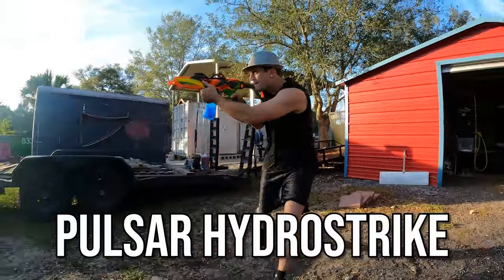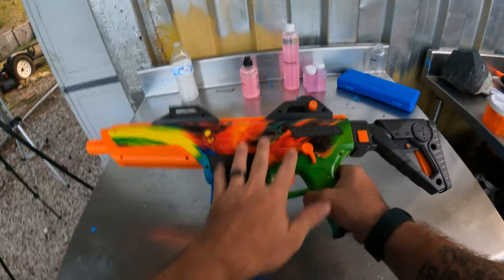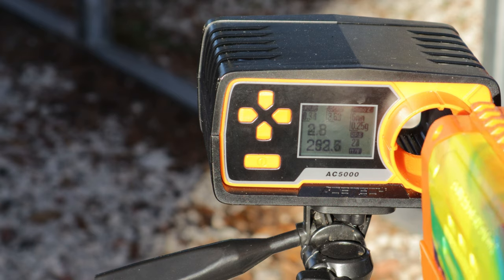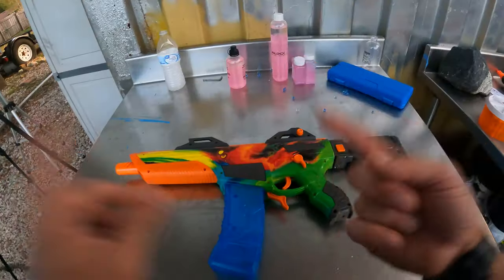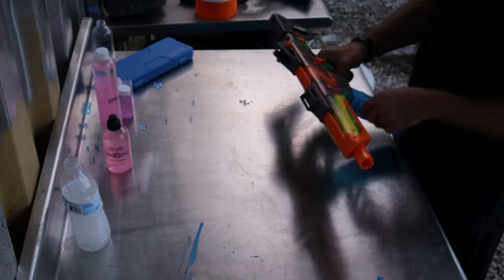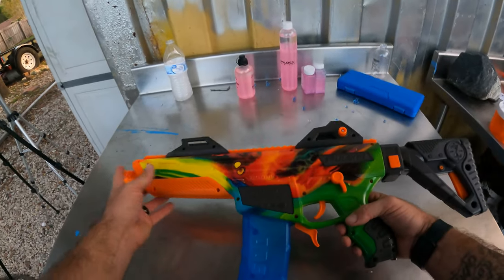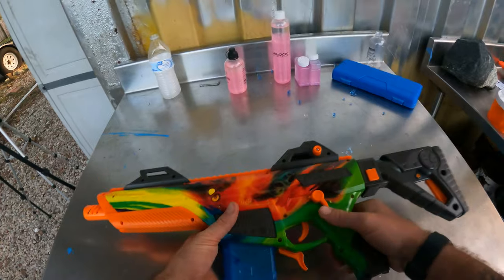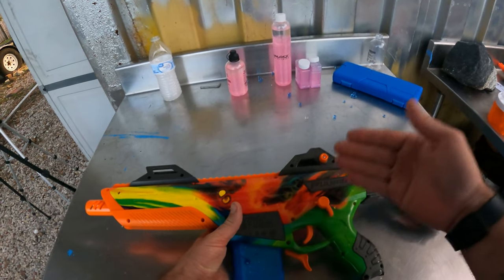This is the Pulsar Hydro Strike — probably by far the most attractive gel blaster as far as colors go. It definitely draws the eye in. I'd say between 200 and 280 FPS, which is really good for the price. You can also buy this one at Walmart. It comes with two slidable iron sights on top, though they move around a little too much — I've actually dropped this one a couple of times while running. I do like that it has semi-automatic, fully automatic, and safe settings.